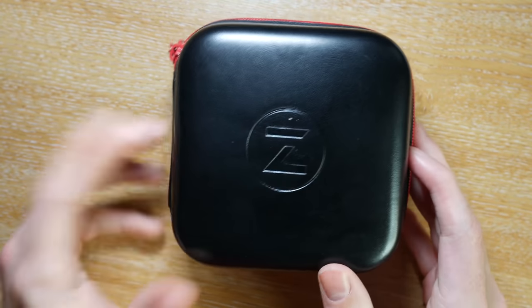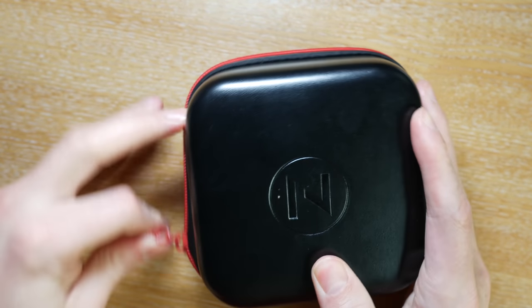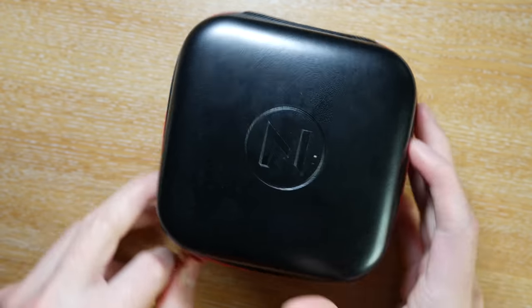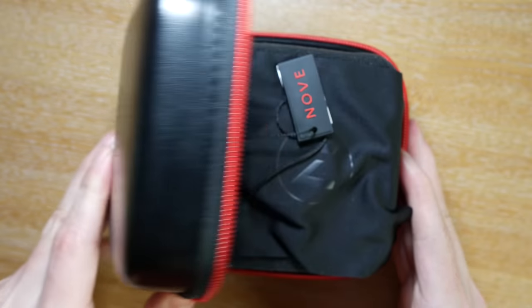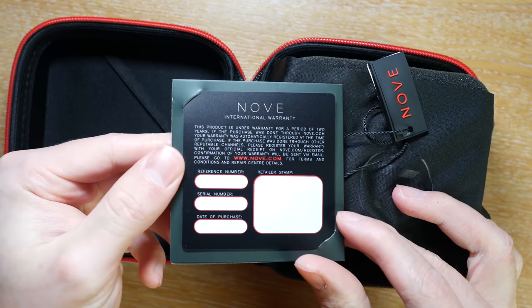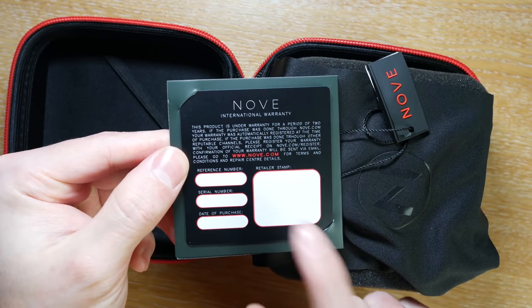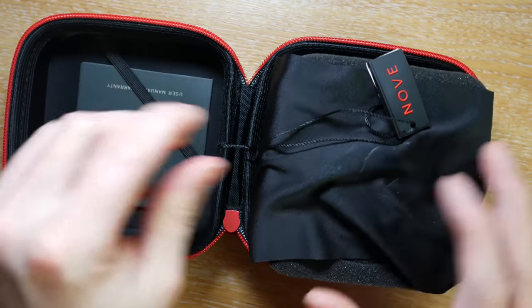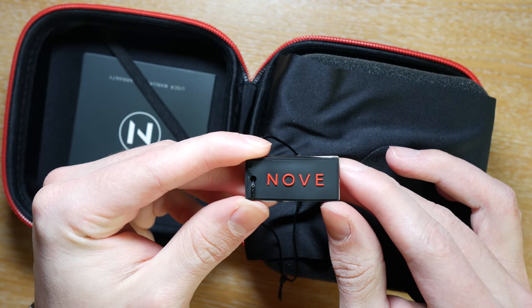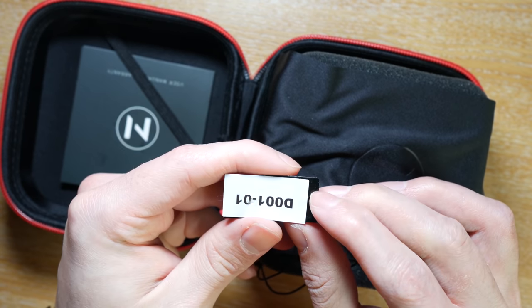So without further ado, let's open up this travel case that the watch comes in, which is always a handy touch. However, it does feel a bit on the cheap side. On the inside you get a warranty card — which, because this is a review unit, isn't stamped — a polishing cloth, a little hang tag with the name, and then of course the watch itself.